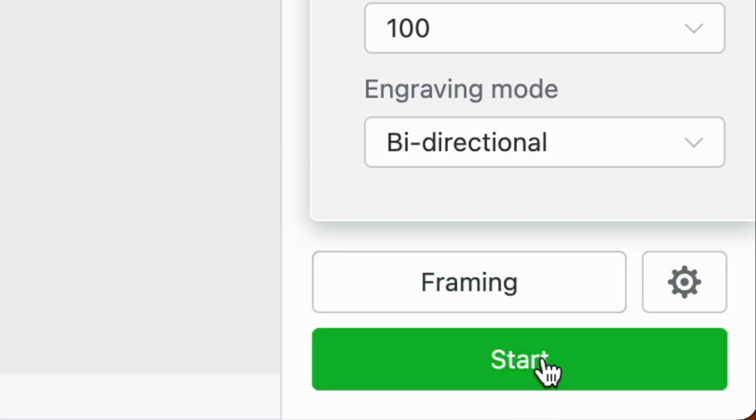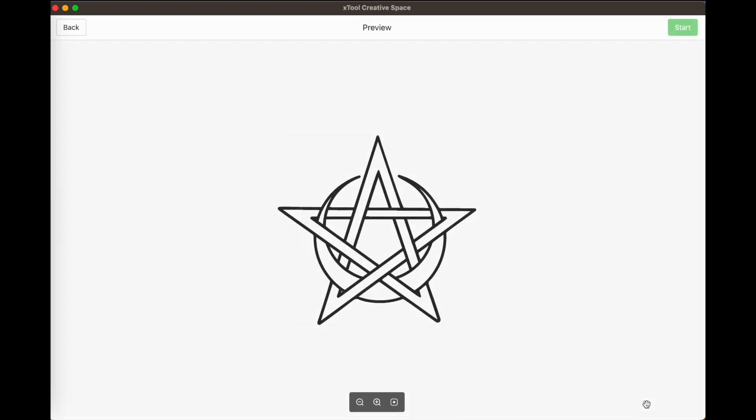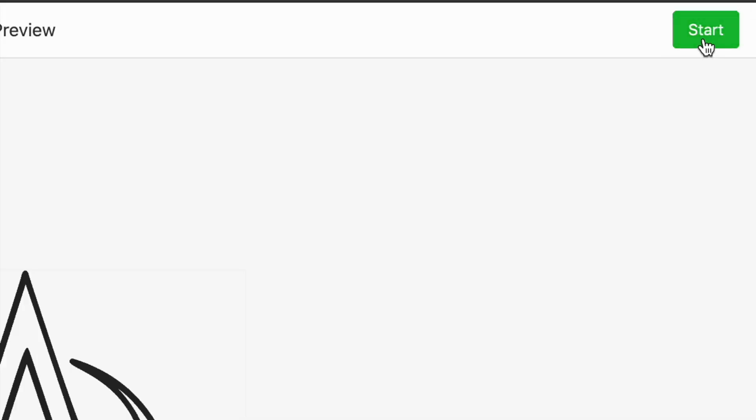Once I'm happy with the positioning, after I've closed the screen of the F1 I go back to XCS and hit Start. I get a confirmation on the next screen and once I've clicked that button I then push the button on the side of the F1.